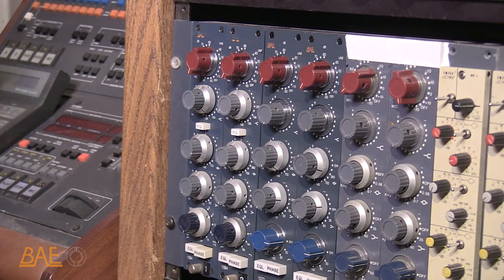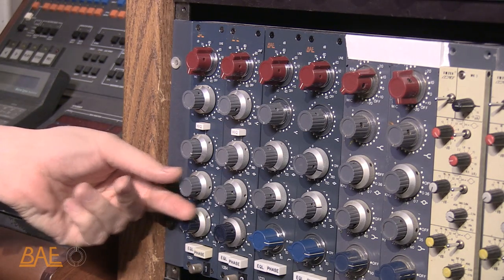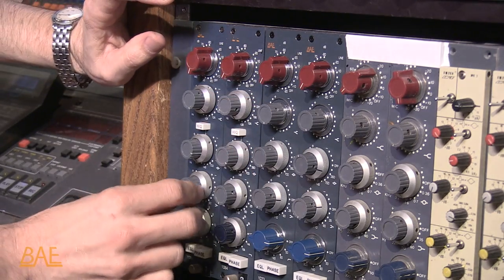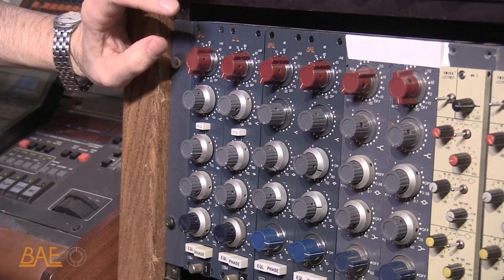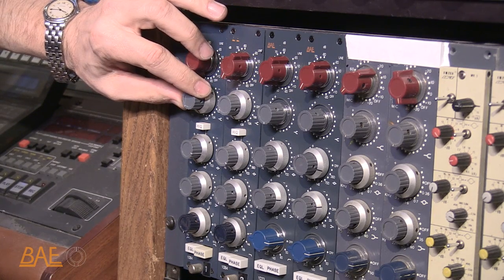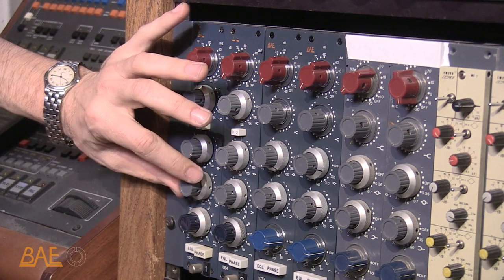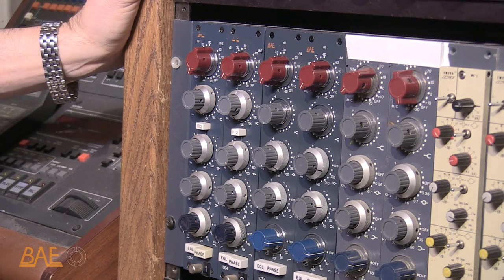But we don't want all that bottom underneath it — we want to bring some of the pillowiness out of it. So we're going to bring in a high pass filter at about 70 hertz. That sounds good. Maybe give a little bit of 10K on the top — just give it a little attack. Take a little bit of that low end out. That's a nice sounding tom now. That's going to sit really well in the mix.